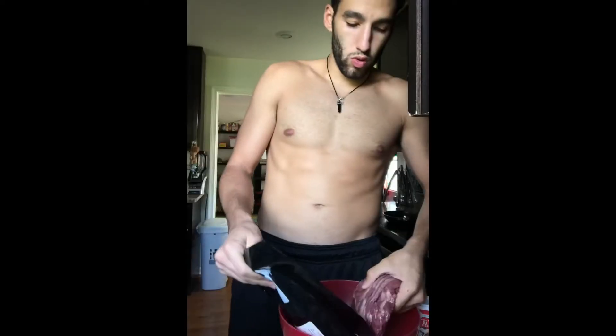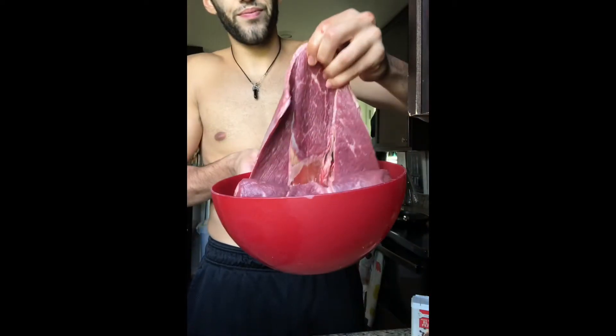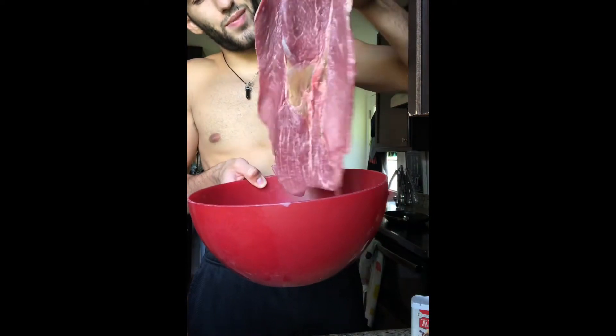Okay, that was fun. Time for work. Thin sliced sirloin steak. Look at that. Amazing.